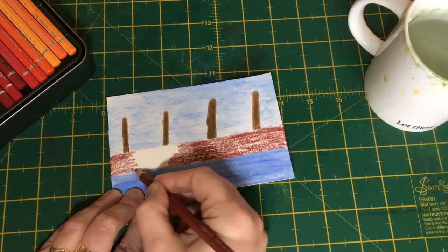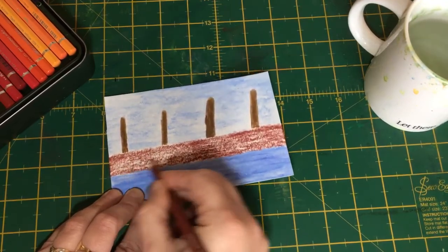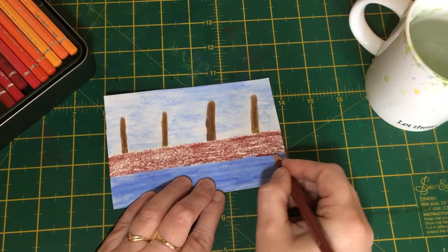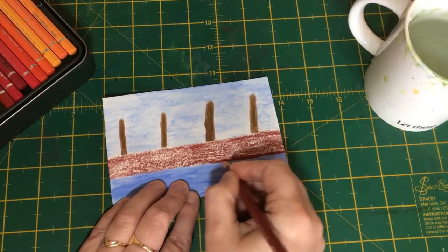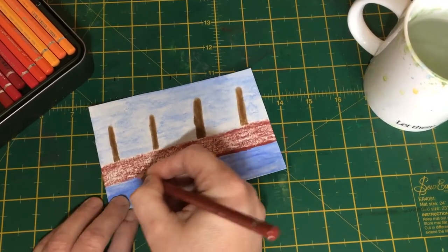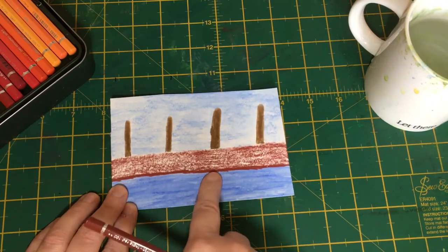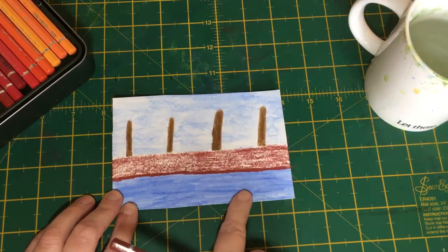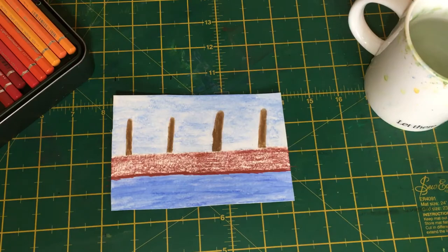Once we've got this base coat done, we need to make sure the wall doesn't look like it's floating on the sea. To avoid that, when we get to the base of the harbour wall we use the same pencil but press a lot harder, using more of the tip, so you've got a lovely dark section along there. That's where most of the water will hit - it will look dark, fade, get warped, and generally change colour from the constant water hitting it.